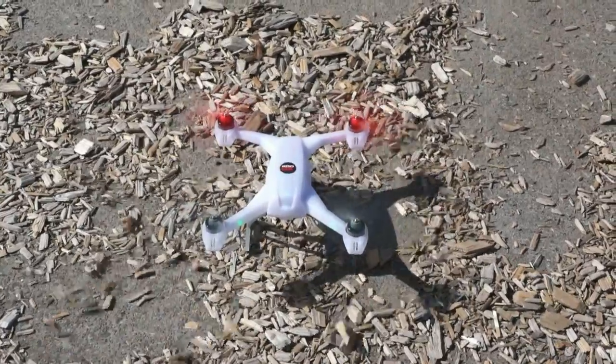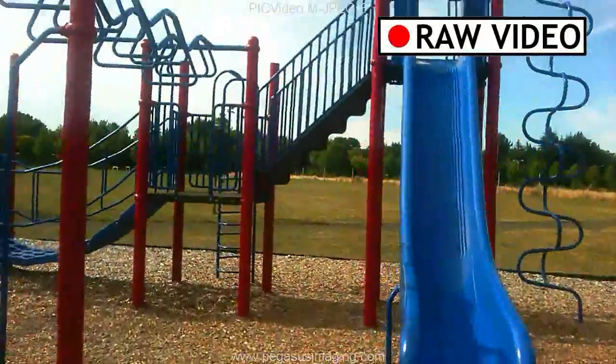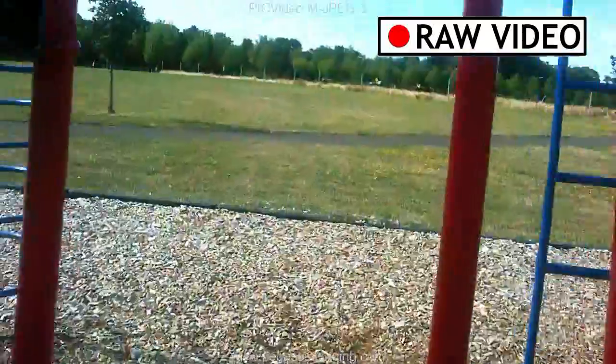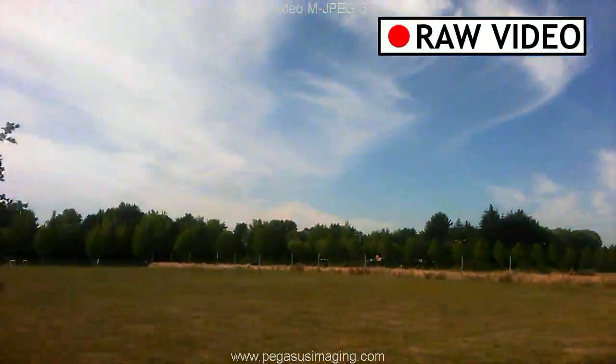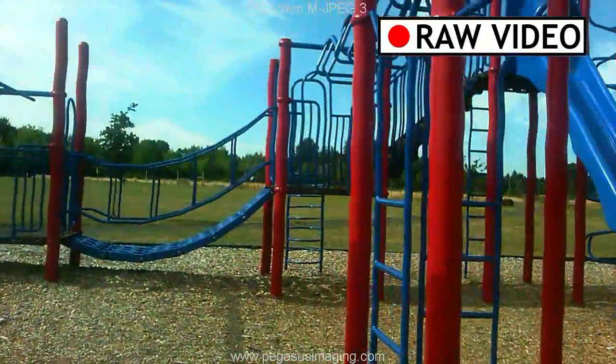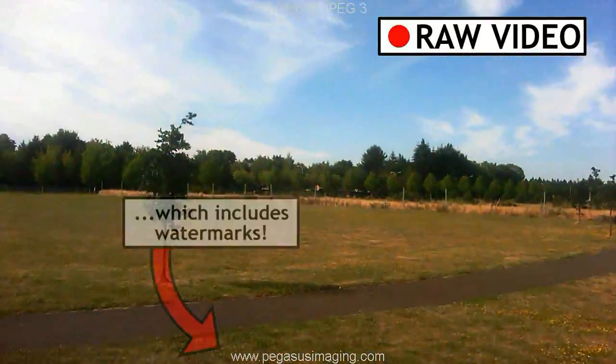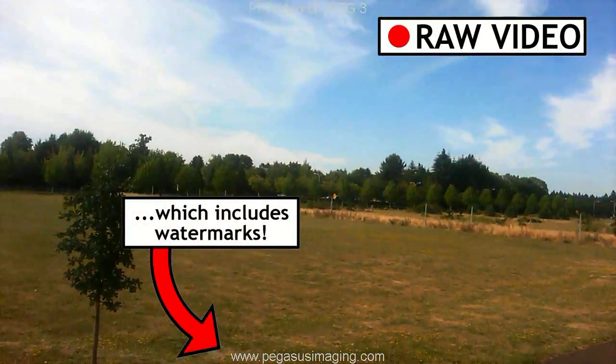Let's see how the camera works now. We'll just let this roll for a few seconds so you can make up your own mind about the quality of the video. The two things that jumped out at us were the jello effect, caused by a rolling shutter and vibration in the airframe, and the watermark which is included in the video file.